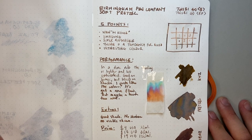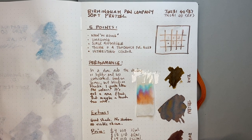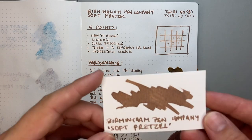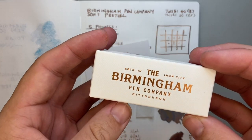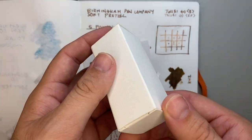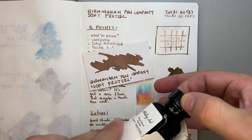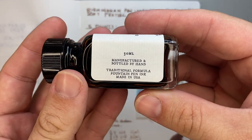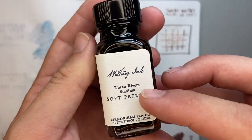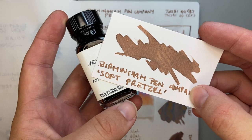Birmingham Pen Company has one of the most unique colour palettes going around — I'll give them that 100%. This was Birmingham Pen Company's Soft Pretzel. I hope you found this video interesting and useful. If you did, give it a thumbs up and subscribe to the channel; hit the notifications button if you want to stay up to date. Feel free to get in touch on Instagram or Twitter at the_offstage_me, or via email listed below. If you've got products you think I should review, or if you'd like to support the channel by sponsoring a review or providing items — like Birmingham Pen Company did with these inks — I'd love to hear from you. Enjoy your pens and inks, and I'll talk to you soon.